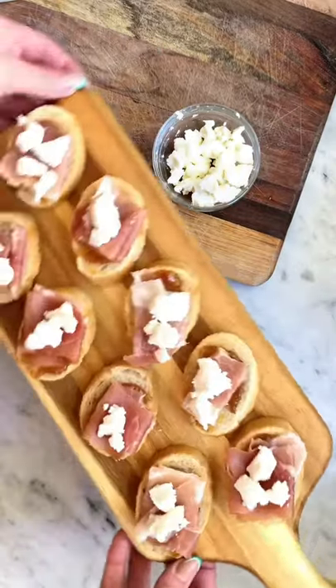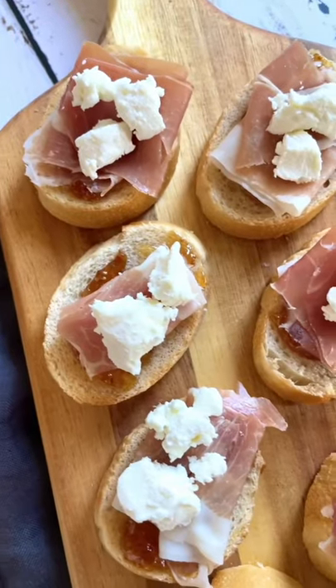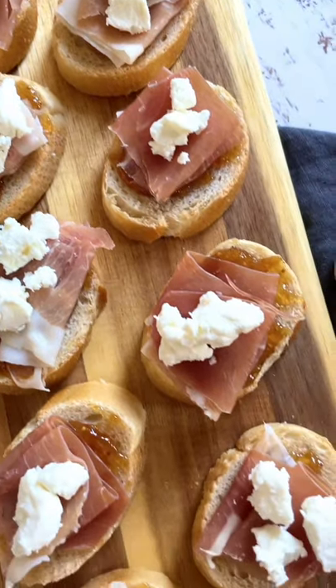Yes, they are that easy to put together and trust me when I say they are so delicious. Be sure to follow Fab Every Day for more easy party ideas.